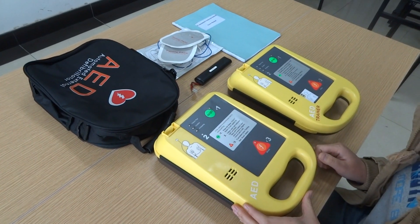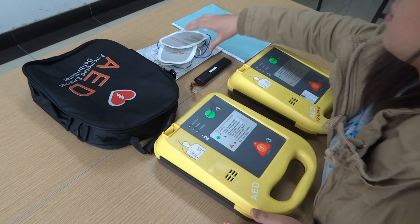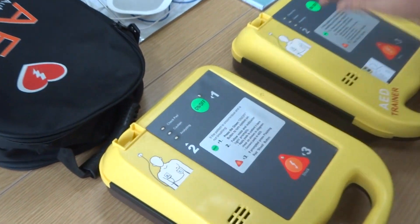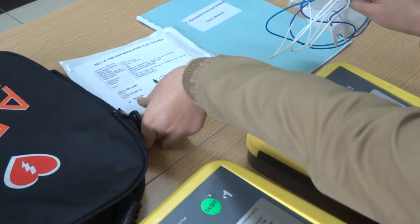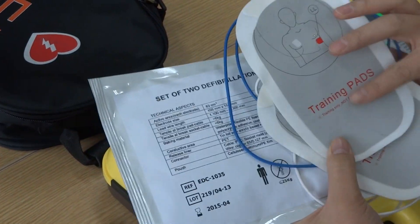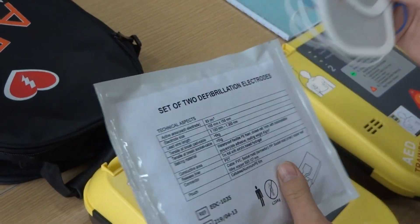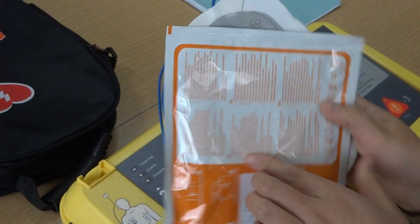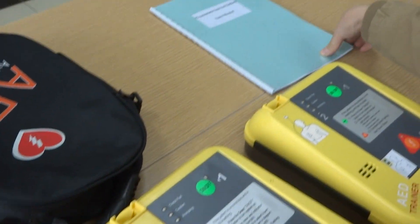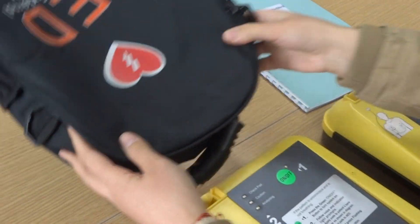First, it's about our accessories and main part introduction. This is a battery. This is the electrode pad — this one has been opened from its package. This is the one inside it; later we will use it to operate. There is also a user manual and one bag.